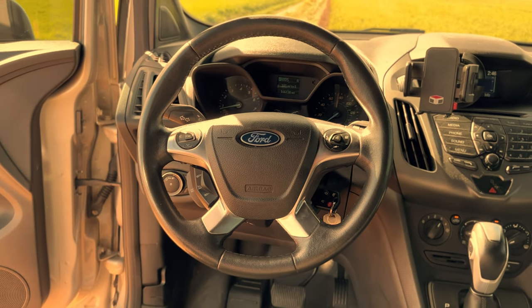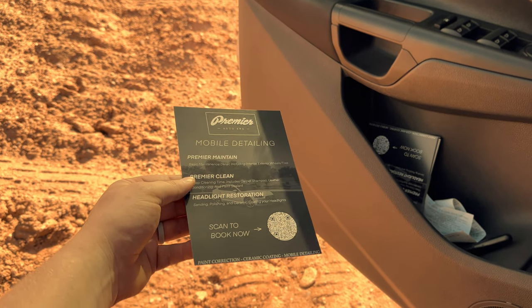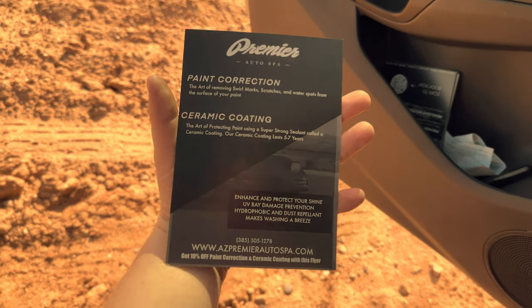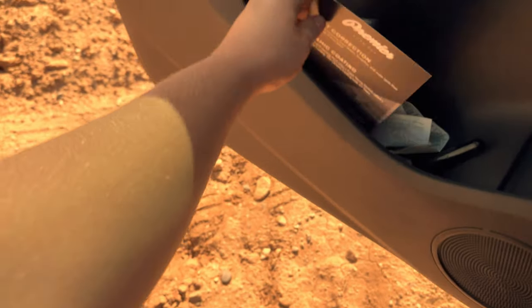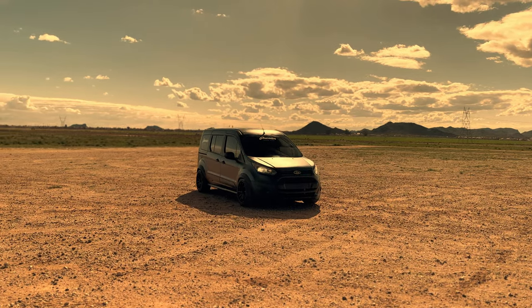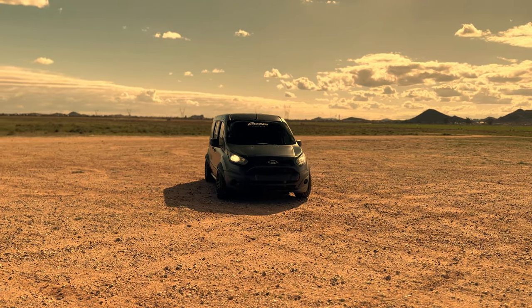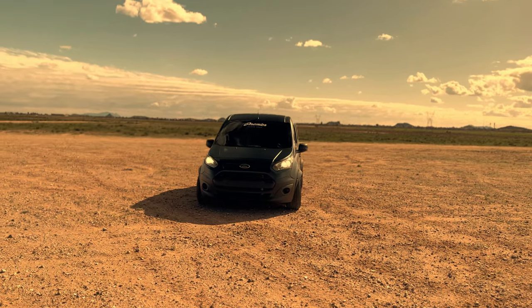I always try to keep some flyers on me. After I do a job I'll go put them on people's doors, knock on doors, talk to people I see on the streets. People ask me all the time while I'm detailing if I have any info, and that's what I give them. I mean I could go into more crazy detail but that's the gist of what we've done in making it into what it is today.